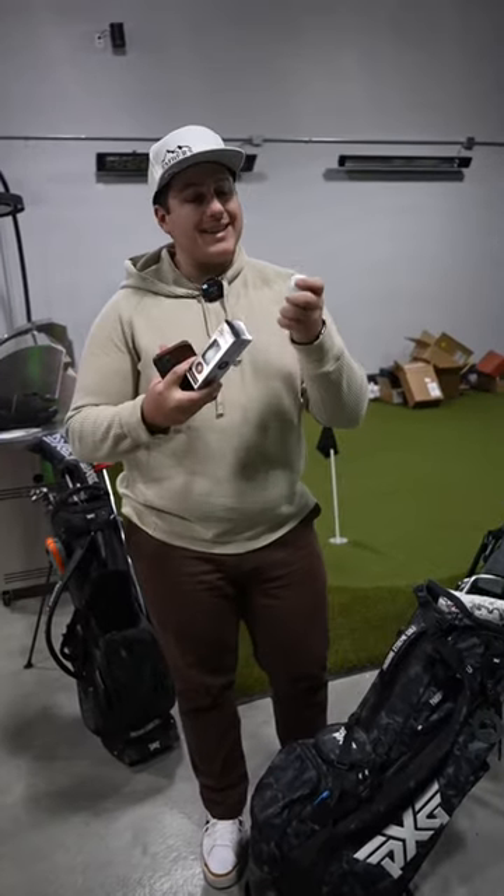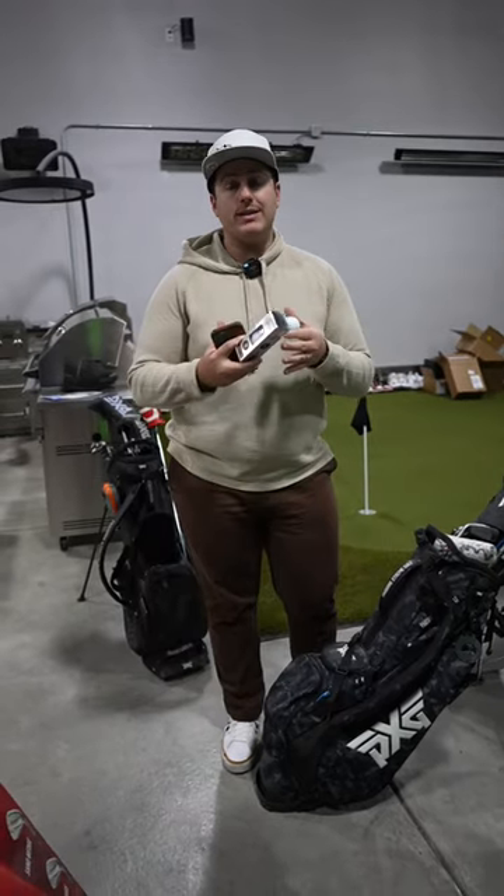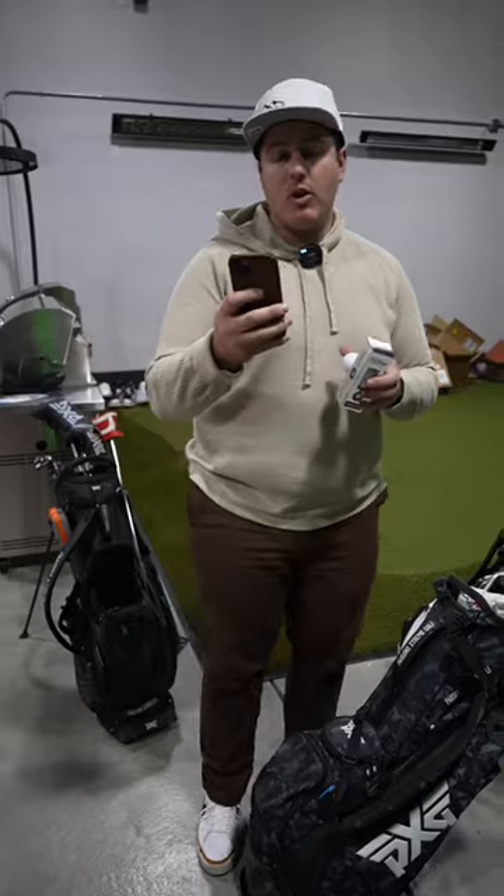So if you've seen this logo, it's the Titleist Left Dash Pro V1X. I have no idea what it is. All I know is that it's a tour-level ball, but it's got some different things about it. Let's see what Golf Digest says.